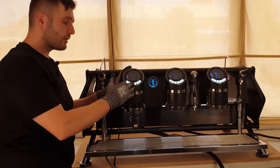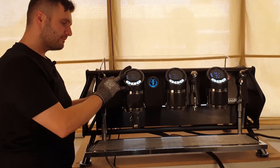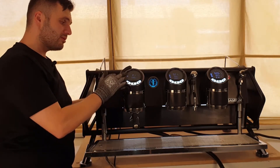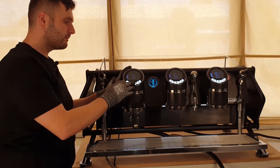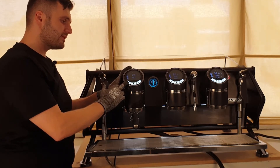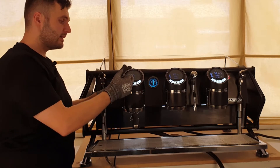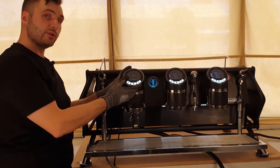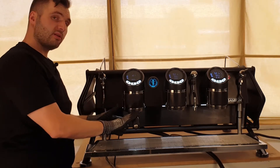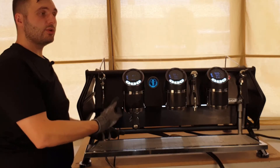Then we have our pre-infusion or pre-wetting on the machine — that's on at the moment. So the first button press, button one, is three seconds for pre-infusion. I will be adjusting this for the client. Tab to button two — three seconds. Tab to the double press of this one — five seconds, and double press of this one is five as well. Then we come to our dose settings.